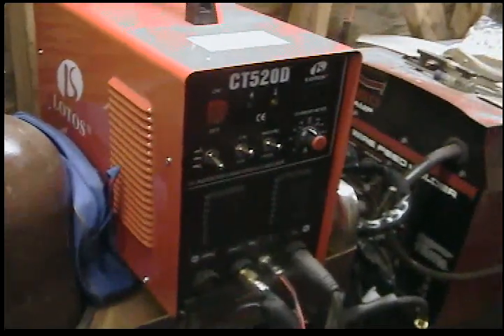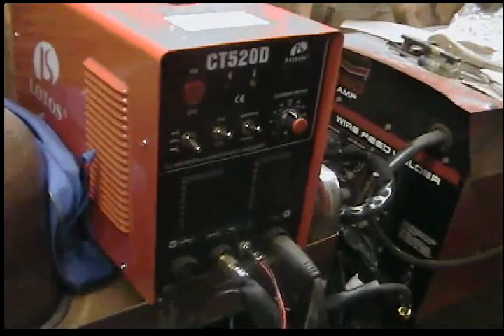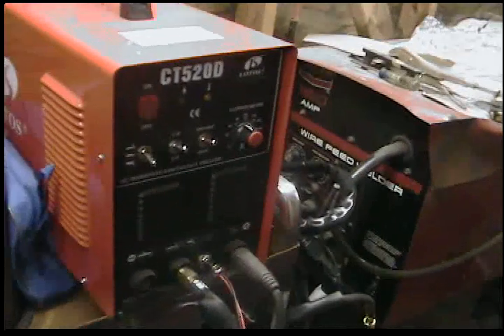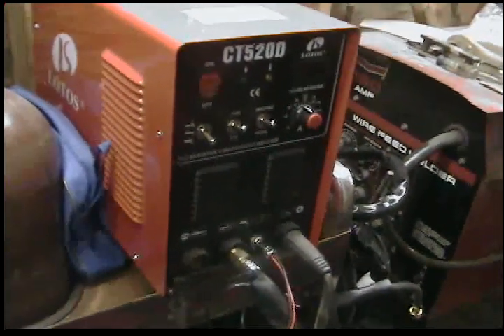Here's my low-dose CT520D, which is the 200-amp TIG welder, the 50-amp plasma cutter, and a 200-amp stick welder inside.